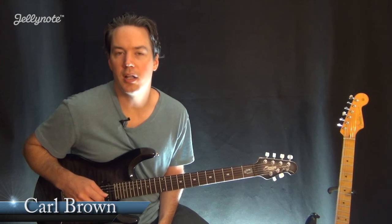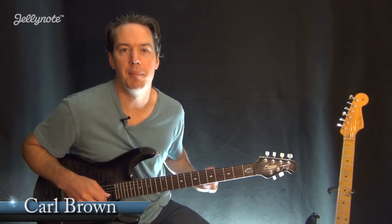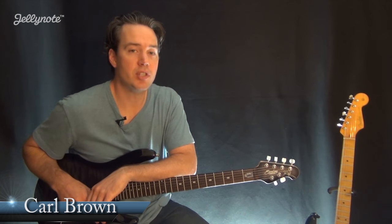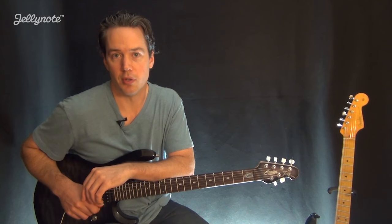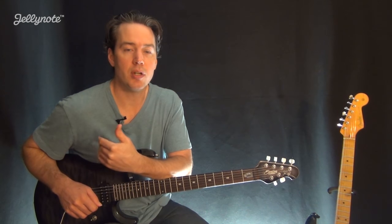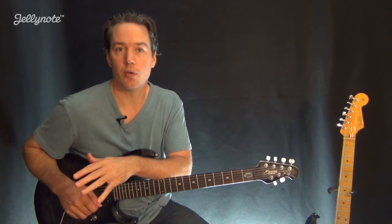Hey everyone, this is Carl Brown from GuitarLessons365.com doing a guitar lesson series for Jelly Note. In this lesson, we're going to learn the main riff to Chasing Cars by Snow Patrol. Along the way, I'm going to show you guys how to read tablature and chord charts.